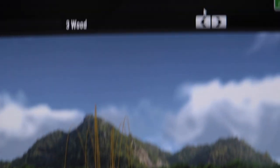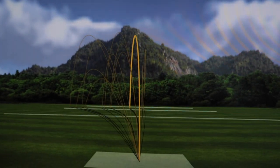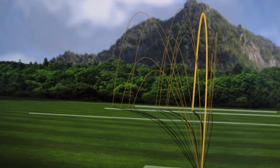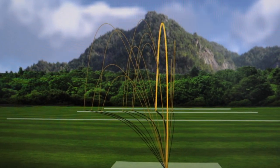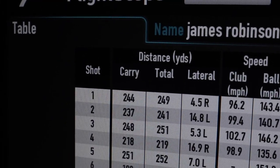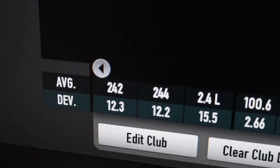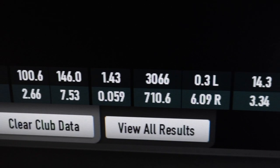If we look at dispersion first off, this is the 3-wood. That topped shot I told you about — complete breakdown, although it is 6:30am while I'm filming this, so you can let me off a tiny bit. What about the dispersion with the driver off the deck? Predominantly left — not one shot has gone right. But as I warmed up, I started to manipulate the face a little better and hit better shots. The 3-wood average: 244 yards, spinning at 3,000 rpm — pretty happy with that, that's a stock 3-wood for me.